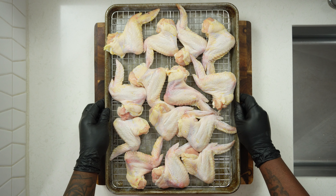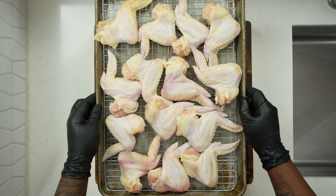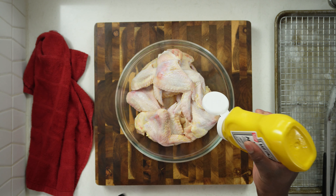All of the ingredients and measurements will be in the description box for you to follow, so go ahead and check that out to get everything you need. I have my clean and dry chicken — I cleaned it the night before and let it dry out for at least 24 hours, so the chicken is nice and perfect.